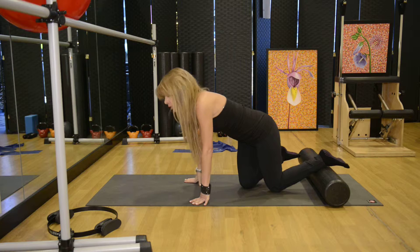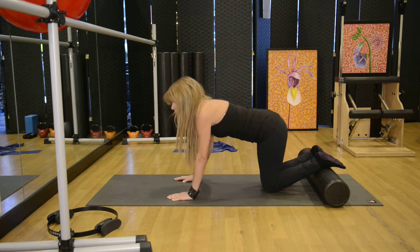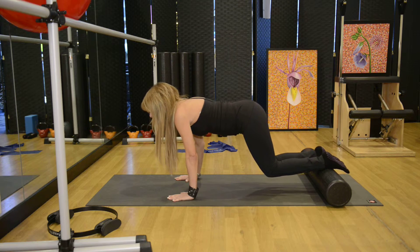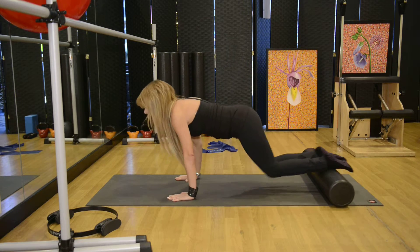In a hands and knees position, drape your feet over the foam roller, core engaged. Lift the knees up just hovering two inches over the mat, bend the knees in quickly and straighten, keeping the core engaged.